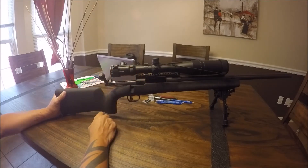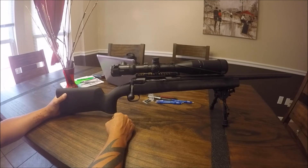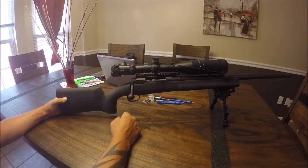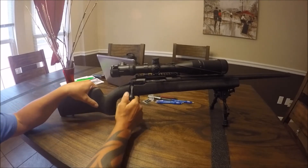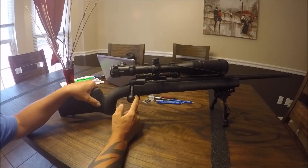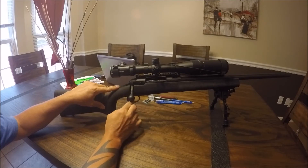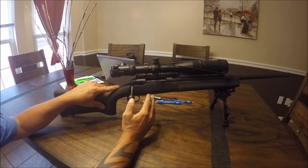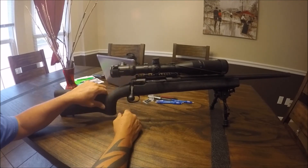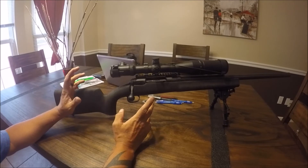If you take the bolt and cycle it fast, it locks the trigger up — that's the safety feature. I'm not completely sure about the mechanics of the fast bolt cycle, but if you reset the firing pin lightly and then take the gun upside down and bump it hard enough, it will do the same thing — the trigger will seize up and it will not fire.